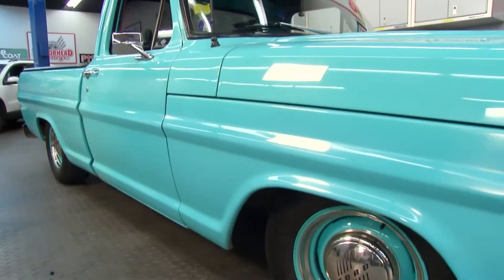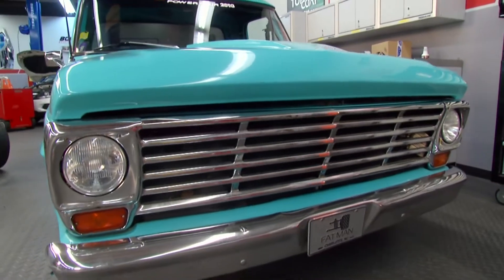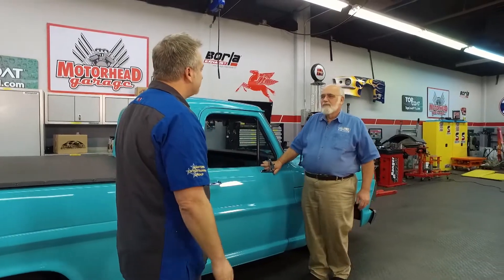There's no way you can make this Ford F100 look any better, but you can make it perform better and feel like a modern vehicle. And that's where Fat Man Fabrications comes in. Brent, how did you get started in this business? It's a hobby gone berserk, really.